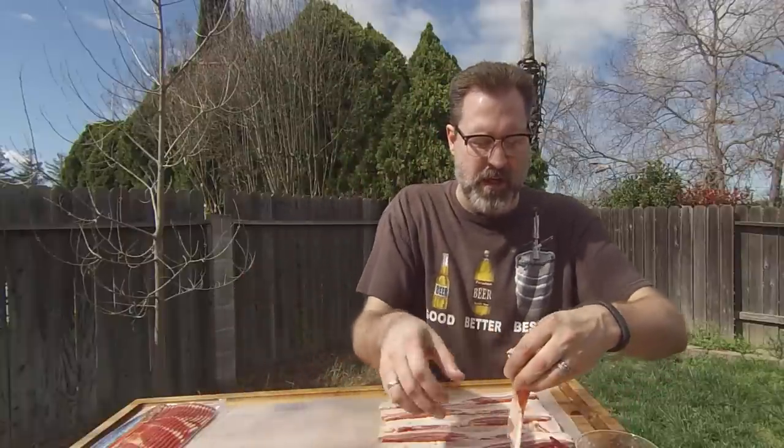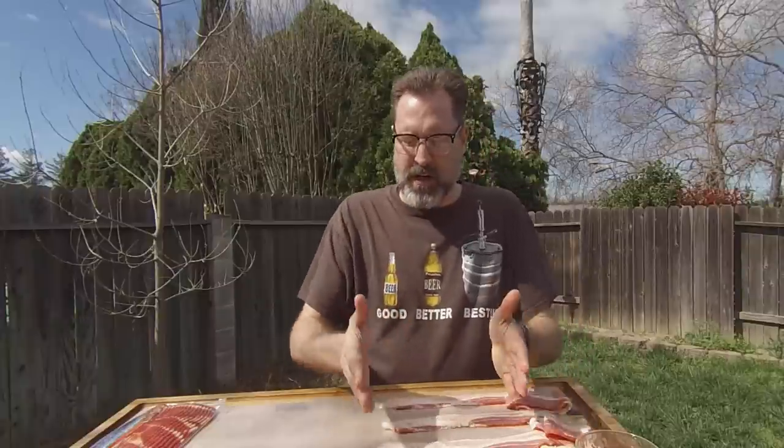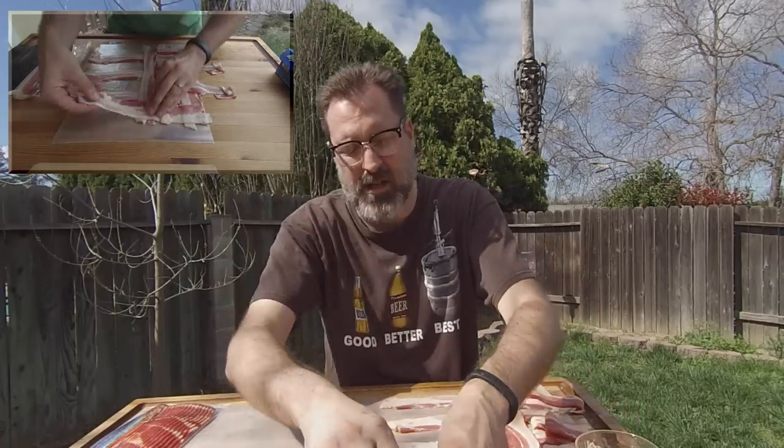I am working on creating the bacon weave. To learn how to do a bacon weave, visit the basic section of my YouTube channel. I'm doing a double bacon weave — I'll do one and then overlap for the next one because this thing is going to be so huge it'll probably take two of these to really wrap it up. And if I end up with a double layer of bacon, oh darn, a little extra flavor.